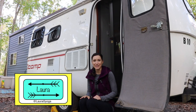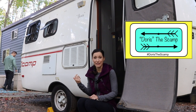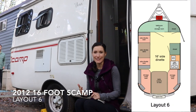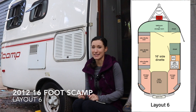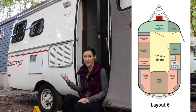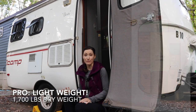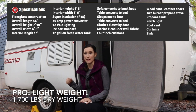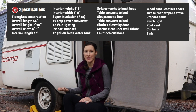Hey guys, I'm Laura from Let New Adventures Begin, and today I'm going to talk to you about our Scamp travel trailer. We've been the owners of it for a little over a year now, so we put together a list of the things that we really like about our Scamp and some of the things that we don't really love. The first thing that we love about the Scamp as a fiberglass trailer is the fact that it's really lightweight. It was the reason we were able to get a travel trailer — we were specifically looking for a Scamp because it had all the features we wanted at a weight our Jeep Cherokee could tow, so we wouldn't have to buy a new vehicle.